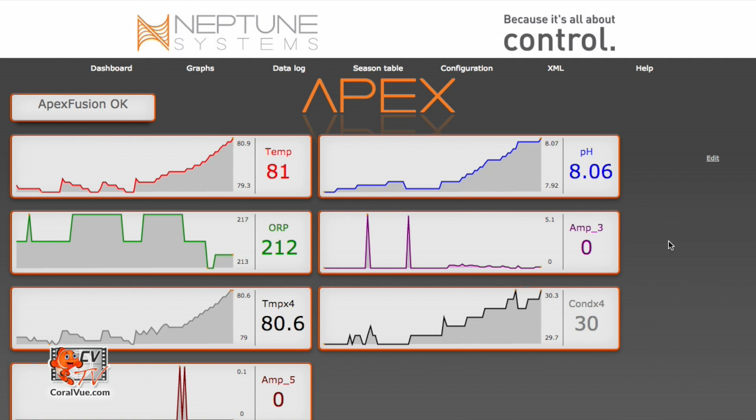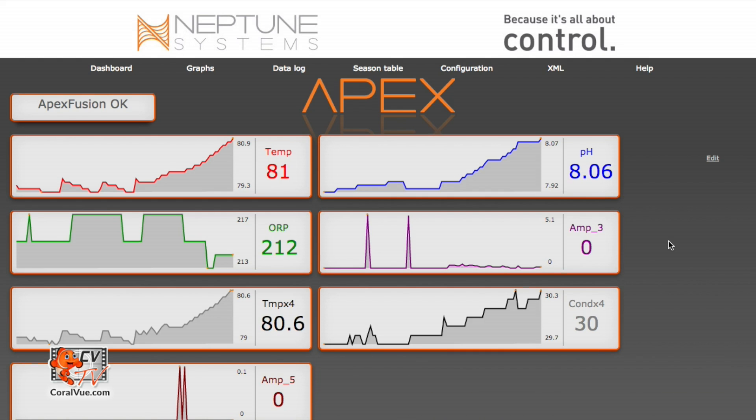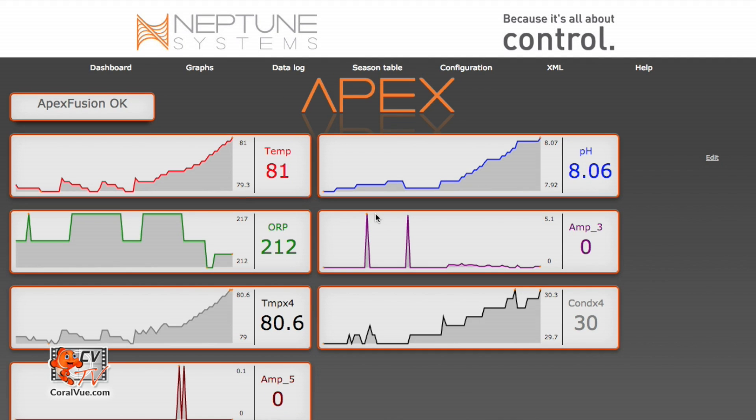This is the Neptune Systems web interface for the Apex. This video assumes that you already know how to access this. If you don't, we recommend heading over to www.neptunesystems.com — their website is full of information, including a community forum that is constantly monitored by staff members as well as other Apex users. Here in this web interface, you'll be able to monitor your stats as well as program your outlets. The very first step is to figure out which variable speed output is controlling our gyre.